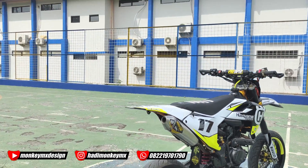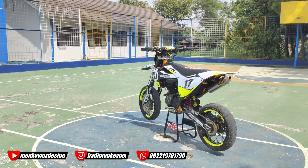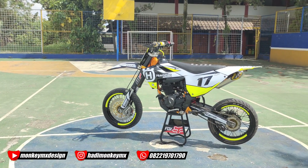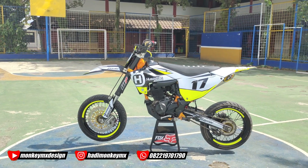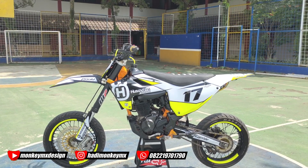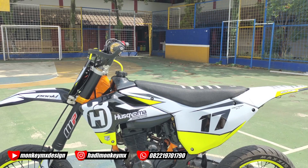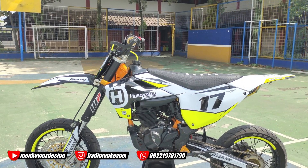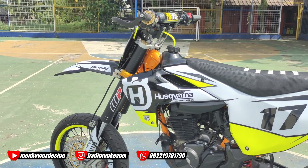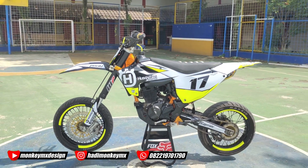Mantap nih, ini kita bikin pertama ya di Indonesia yang bikin Husky Farna yang bisa PNP ke CRF 150L. Karena ini basicnya rangka tunggal, jadi nggak terlalu ribet. Kalau kayak yang lain lumayan agak susah, misalnya dia basicnya Delta box. Kalau ini kan basicnya rangka tunggal, jadi enak, nggak terlalu menceng jauh dari motor aslinya. Ya tinggal kita bikin tangkinya, pulpam-nya, udah beres.